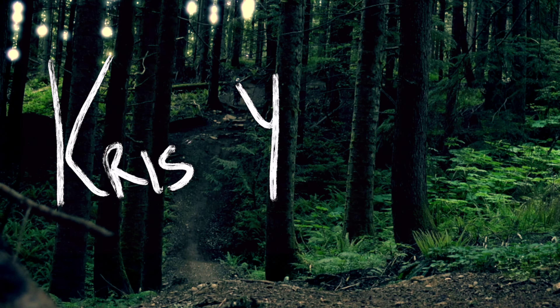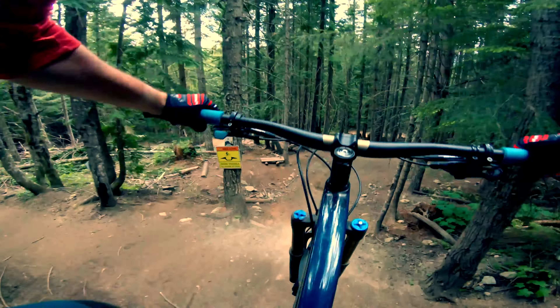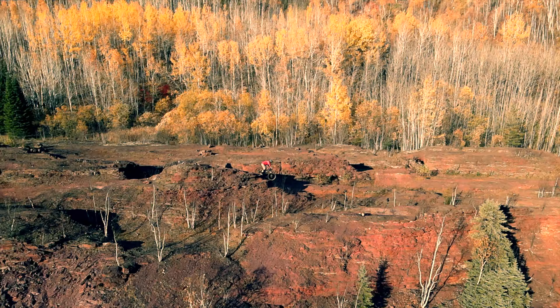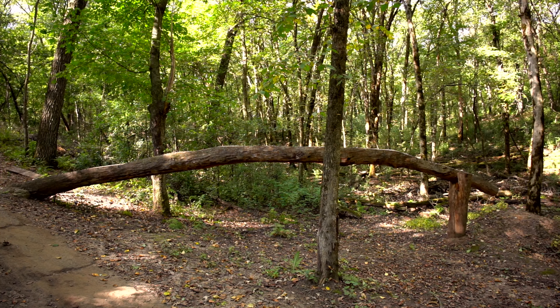Hey everybody, today I'm riding the Black Loop at Sunfish Lake in Lake Elma, Minnesota. Now this is a short loop — it's only two miles long — but it is packed with features.